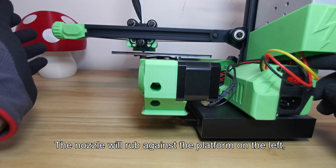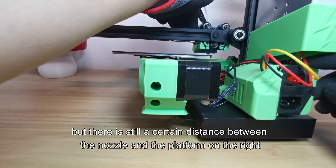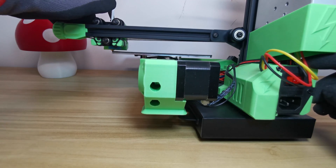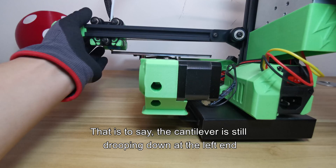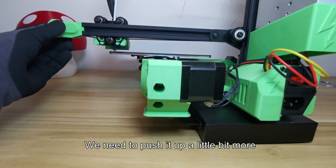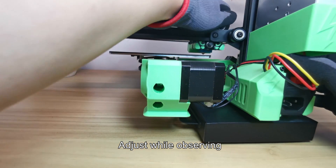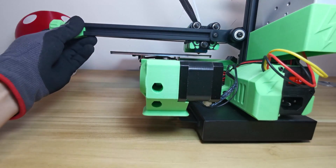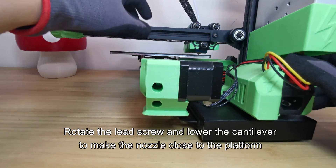The nozzle will rub against the platform on the left, but there is still a certain distance between the nozzle and the platform on the right. That is to say, the cantilever is still drooping down at the left end. We need to push it up a little bit more. Adjust while observing. Rotate the lead screw and lower the cantilever to make the nozzle close to the platform.